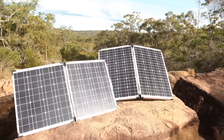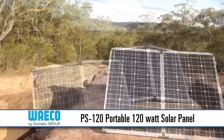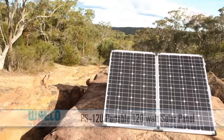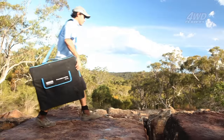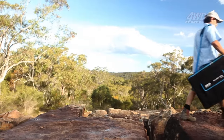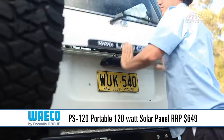Also in the range is the Waco Portable Solar PS120. It features all of the benefits of the PS80 but in a larger package, outputting 120 watts of power to your battery. It weighs just 14 kilos including the cables and carry bag, so it's easy to pack into the four wheel drive. Comes with a 2 year warranty as well and retails for just $649.